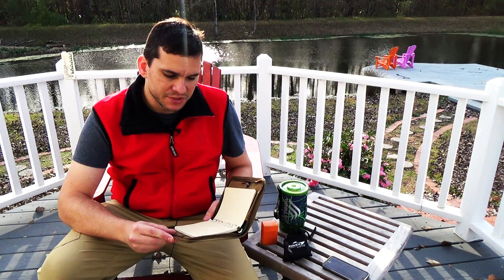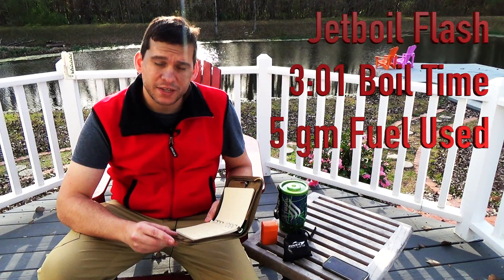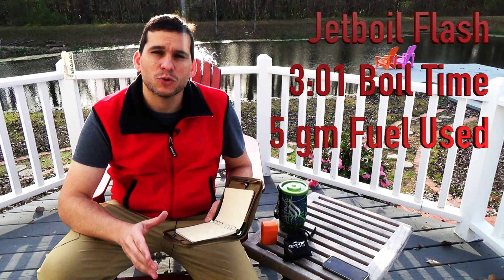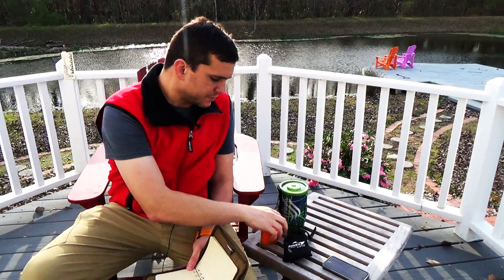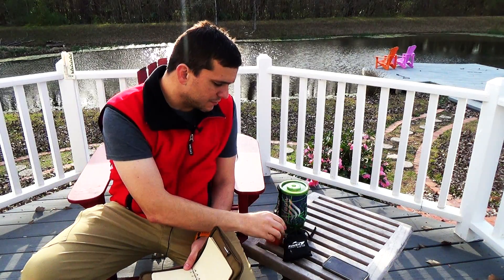Lastly, the JetBoil system really shines. It boiled water in 3 minutes and 1 second, and it took the fuel from 177 grams to 172, so only 5 grams of fuel used for the JetBoil. A little more information: a lot of this is going to have to do with how much weight you want to carry. The lightest stove, of course, is just this little stove without the fuel — I weighed everything without the fuel.